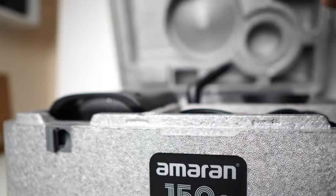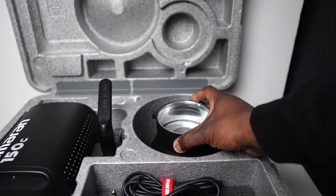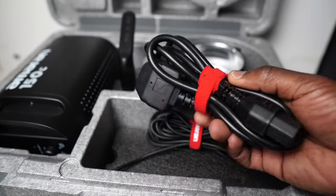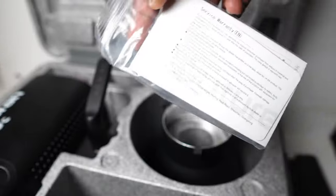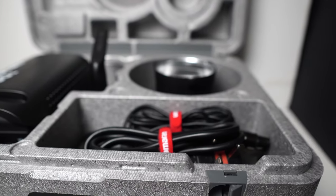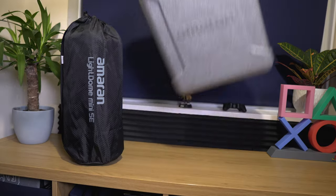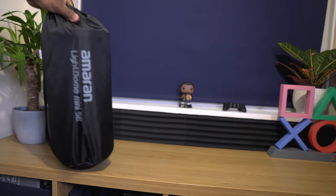So what else comes in the box? There's the 150C itself, a Bowens mount hyper reflector, an AC power supply with power cable, and a warranty card with instructions about installing the Sidus Link app. You'll notice that while the 150C and its items fit perfectly in this case, if you have other accessories or modifiers for the light, there won't be enough space and you'll probably have to carry them separately.